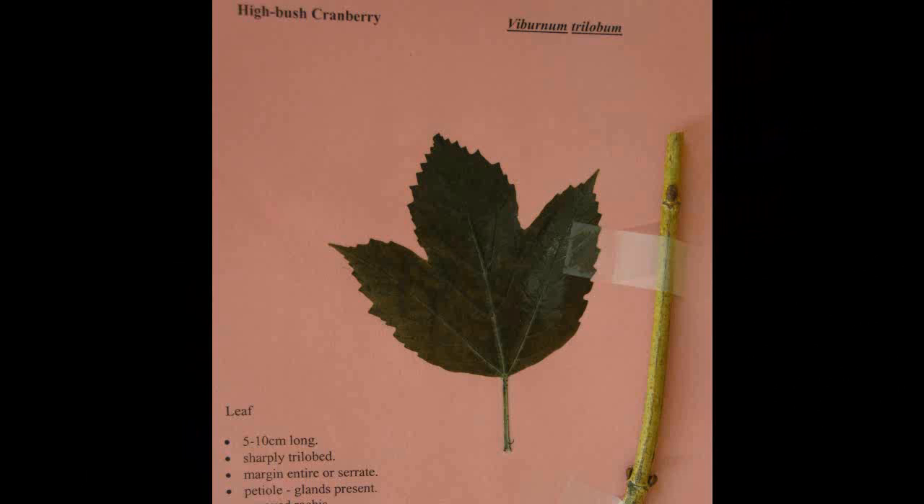Highbush Cranberry, Viburnum trilobum. The leaf is five to ten centimeters long and sharply trilobed. The margin is entire or serrate. There are glands present on the petiole and it has a groove. The buds are pressed, rounded, and variable in color.